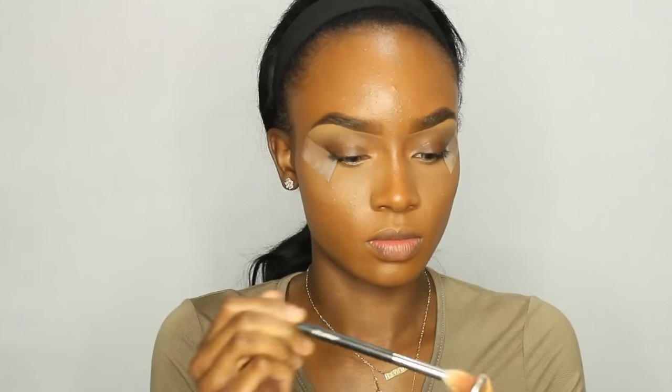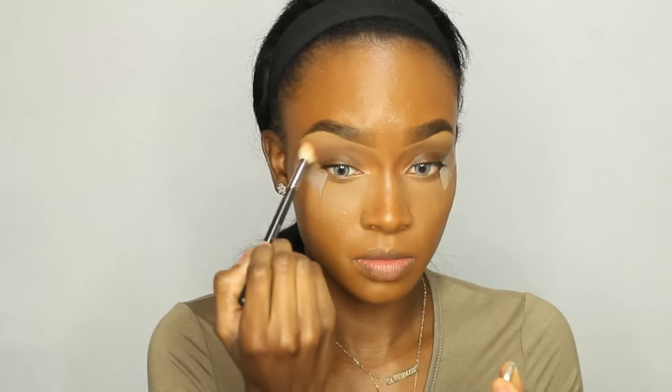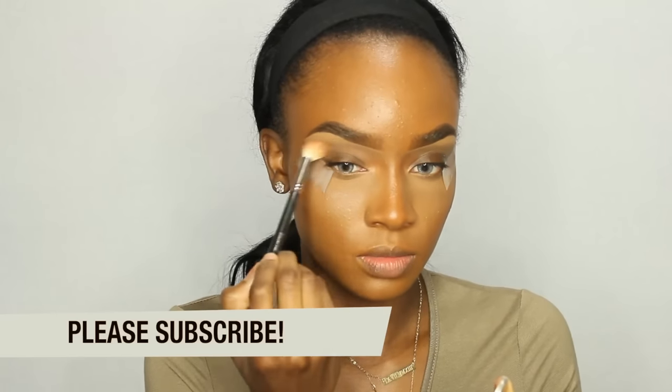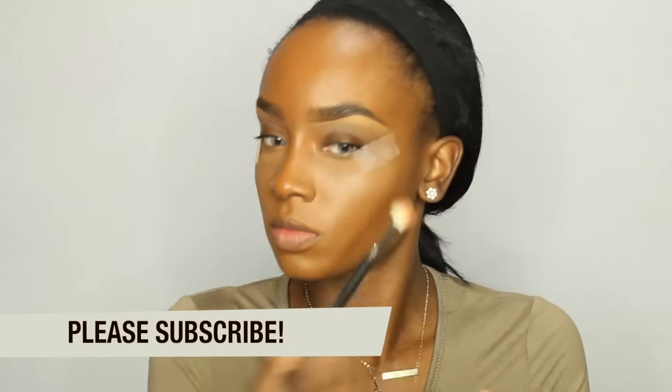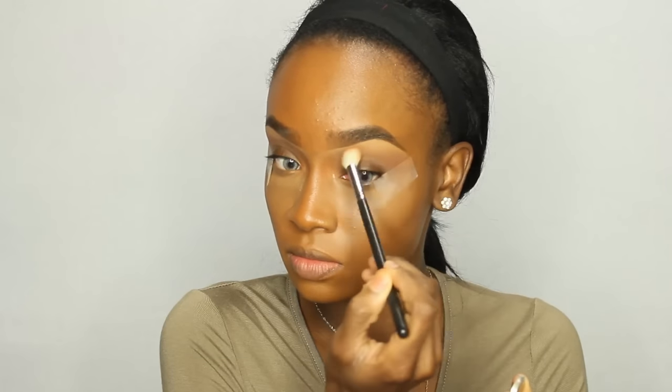I'm going to stick tape on the back of my hand and then place it on the outer V's of my eyes. I'm going to go in with my transition color today using a fluffy brush. I'm using Frappe by Makeup Geek and I'm going to blend that above my crease. This is going to serve as our transition color — I'm just going to take my brush and use windshield wiper motions, swipe back and forth.